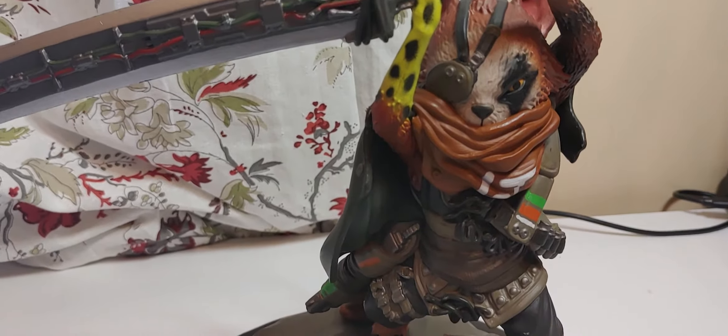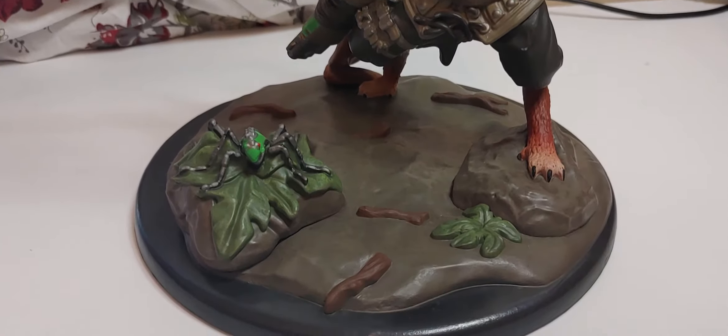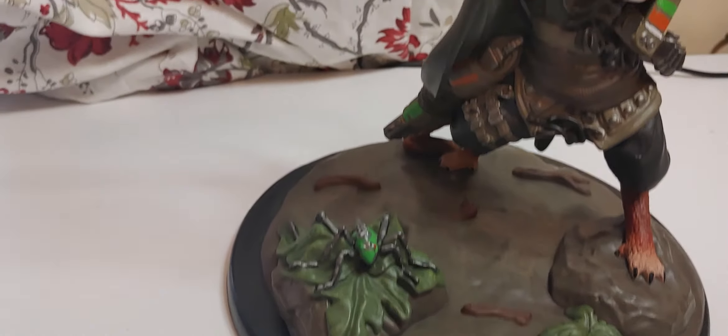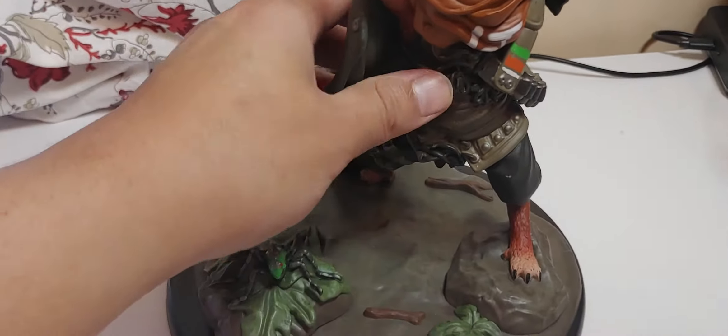Here we go, the figure by itself. Not too bad. Here it is, I'm assuming a katana blade. Not too bad either. Let's see from the bottom — you have to buy a mutant right there. From behind, let's take a quick look.